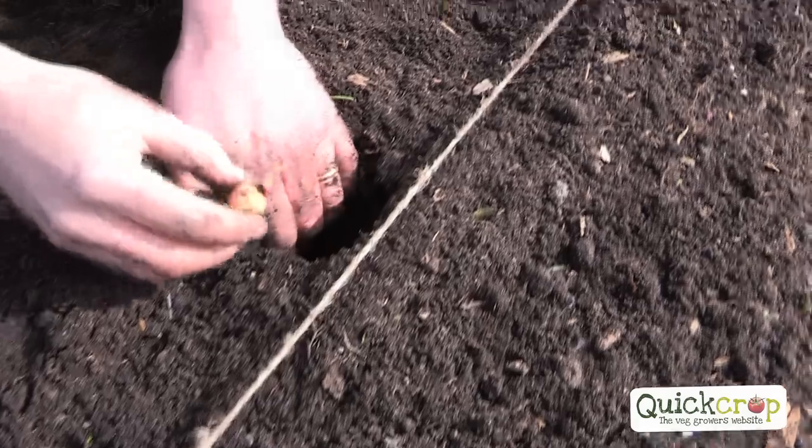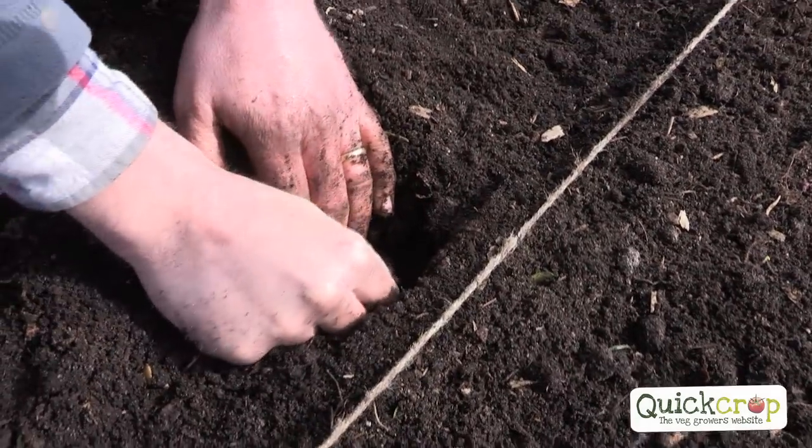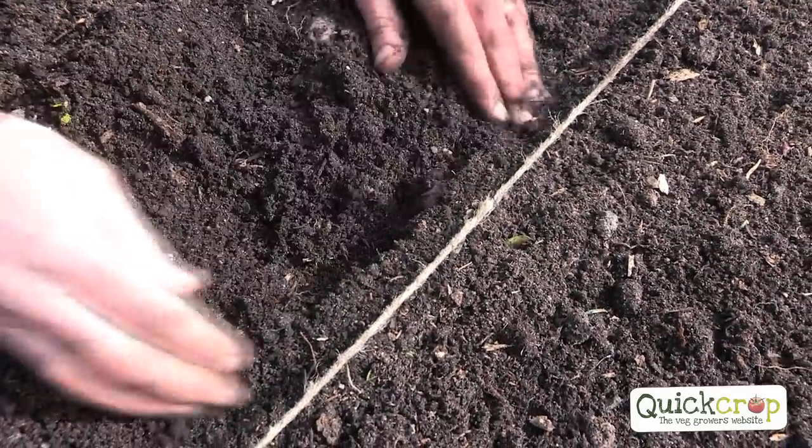The beautiful thing with those are they're neutral crops. They're not related to any other vegetables, so you can throw them in anywhere. When you talk about rotation, anywhere that suits.